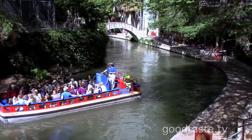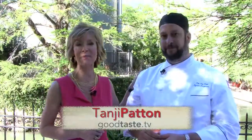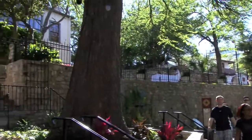Hi, everyone. Welcome to Good Taste. I'm Tanchi Patton here on the beautiful San Antonio Riverwalk on a beautiful day, and I'm with Chef Byron Bergeron with the Fig Tree, an incredible restaurant destination right on the Riverwalk.